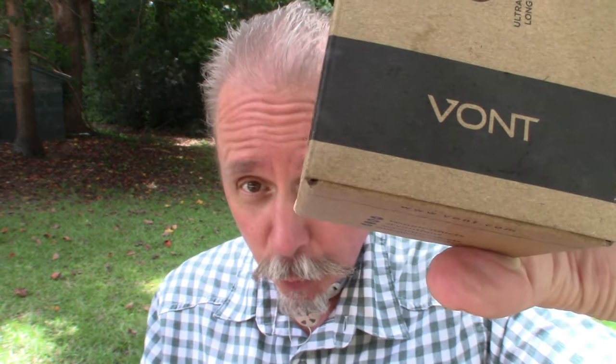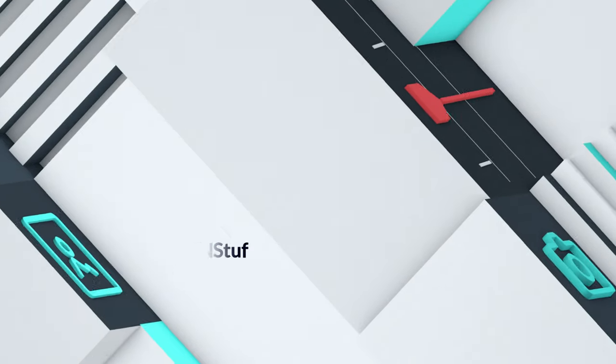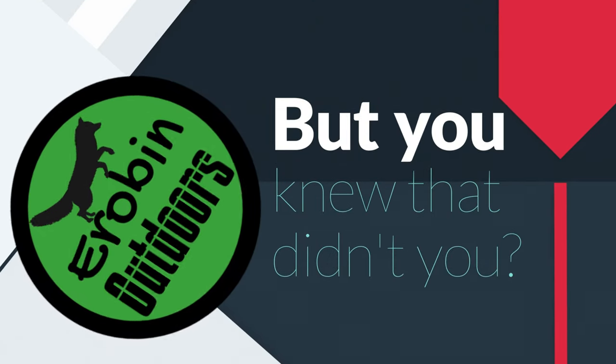The good people over at Vont sent me a two-pack of the Spark LED headlamp, so that's good news for one of you guys. Stick around. Hey, hey guys, welcome back to Airbin Outdoors. I'm Airbin. As I mentioned, the people over at Vont — a great company that started back in 2014.